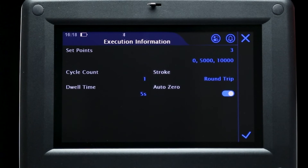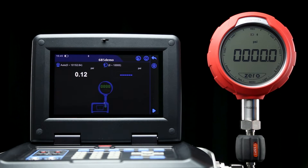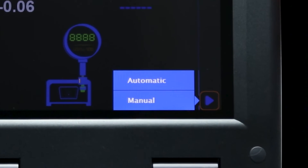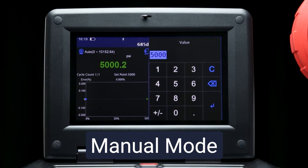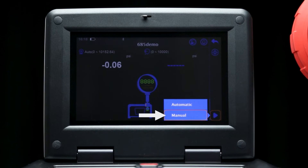After the testing parameters have been set, press the check mark button to move on to the testing screen. At this point, you should also zero your pressure gauge. Press the play button to begin the test, where you can select automatic or manual mode. Automatic mode will stay at each pressure point for the amount of seconds set in the dwell time, while manual mode will wait for a user to enter data before moving to the next set point. Since the digital gauge has no way to send a pressure signal to the calibrator, we will select the manual mode.